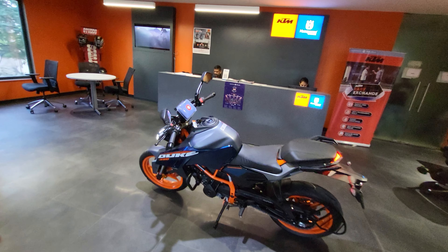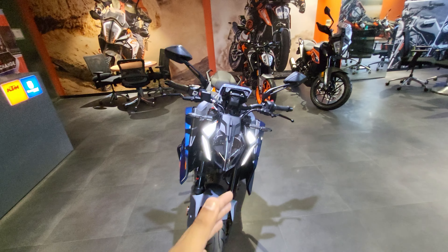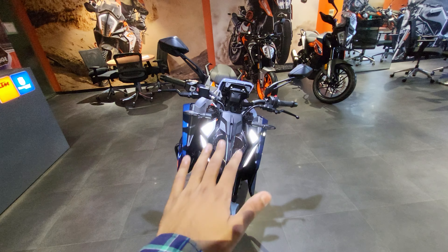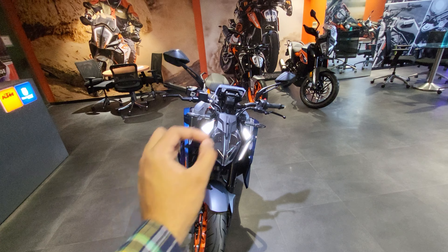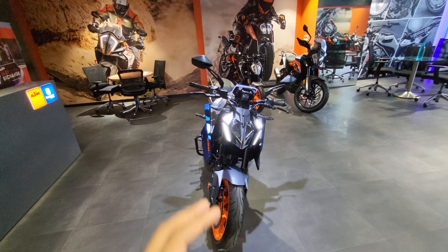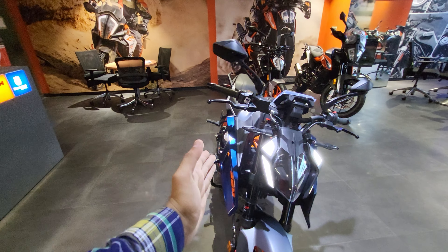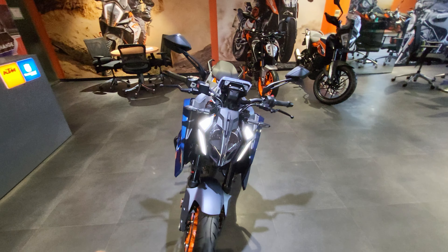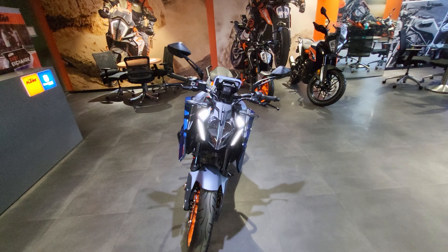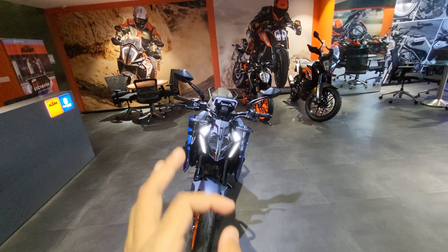Talking about the instrument cluster — but before that, I wanted to show you how the DRLs are going to look. This is going to be one of the most amazing things to look at on this bike, giving you excellent road presence when you have these four DRLs on. Anyone who looks at you in the rear-view mirror is going to recognize that this is a beast. Looking at the bike from the front, it looks quite bulky in the 390cc segment. The engine is quite compact, but the fairing makes it a bit larger.